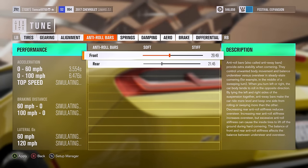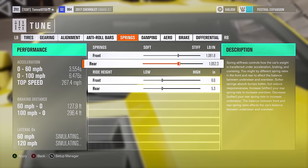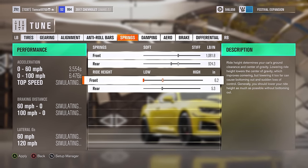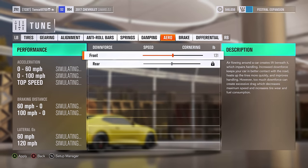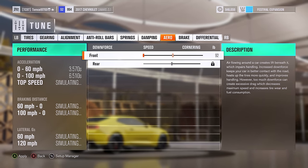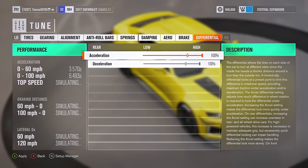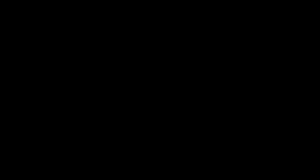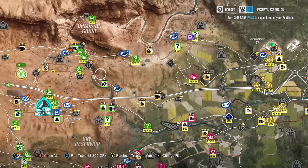For the tune setup, I pretty much set everything to neutral for the alignment — absolutely everything to neutral. You don't really need this build to turn. Every other one of my builds either needs to go around corners or needs to slide, and this needs to do neither of those. This just needs to go in a straight line as quickly as possible, and the tune setup reflects that. Also, we have the diff maxed out — 100%, 100%. Doing it that way, it's always locked, so you're never going to be spitting away any power whatsoever.